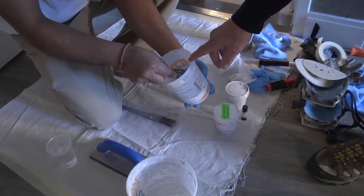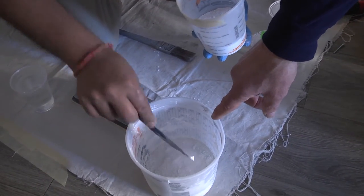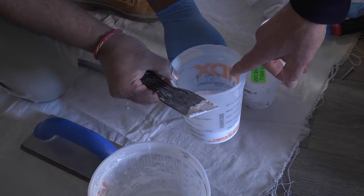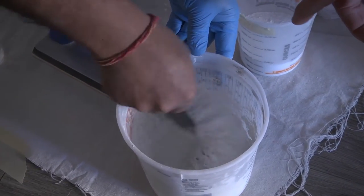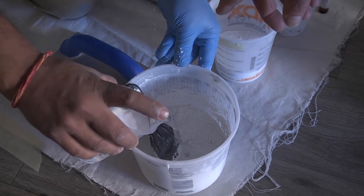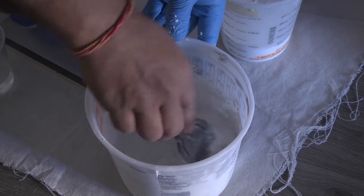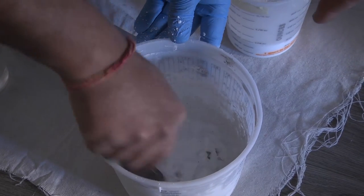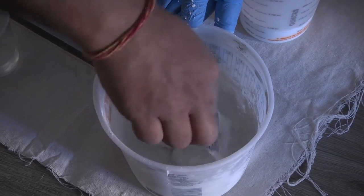The next step is to re-grout the walls. We have a powdered mildewcide which we add into our grout — this gives tremendous protection against mildew and mold growth. So we add this in dry, we mix it, and then we add in our proprietary grout binder. It's clear. The grout binder has a liquid mildewcide built into it, and we mix the grout. Then it's a standard re-grouting process using a rubber float and sponge.